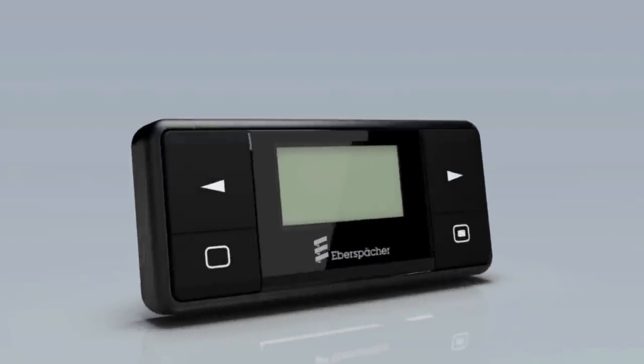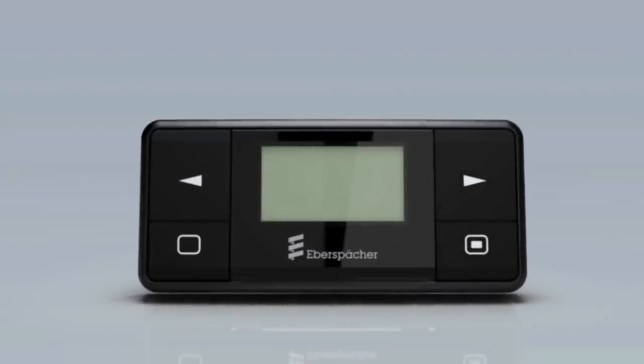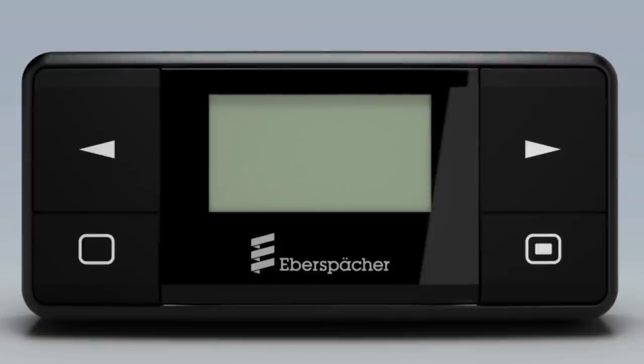Easy Start Timer enables intuitive control with just four buttons. On or OK: tap or long press — long press for on, tap for OK. Off or escape: tap or long press. Left arrow means jump left, back or down. Right arrow means jump right, forwards or up.